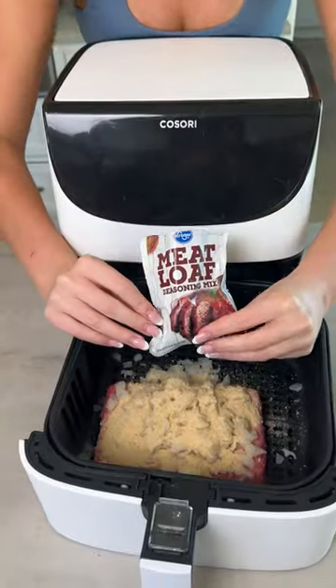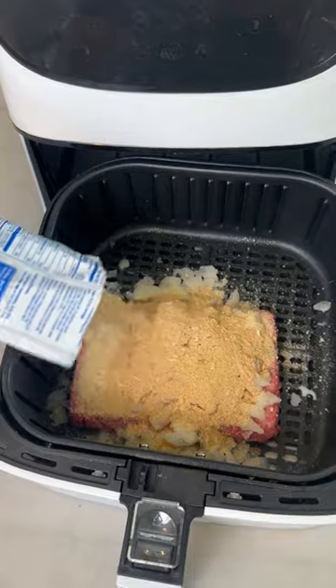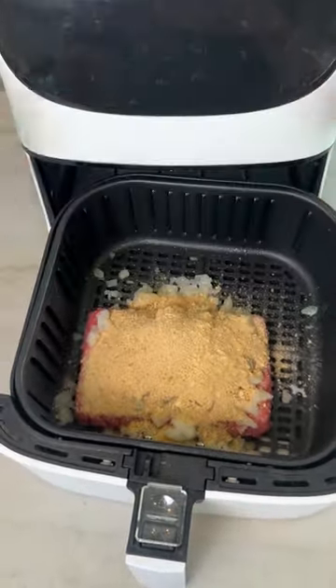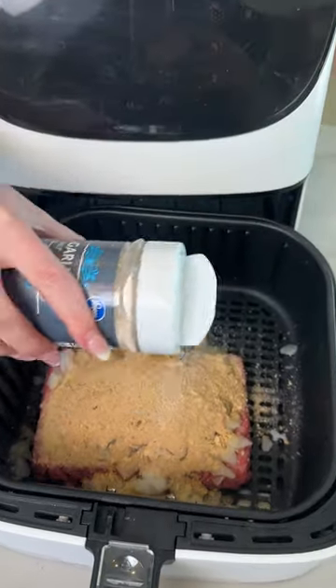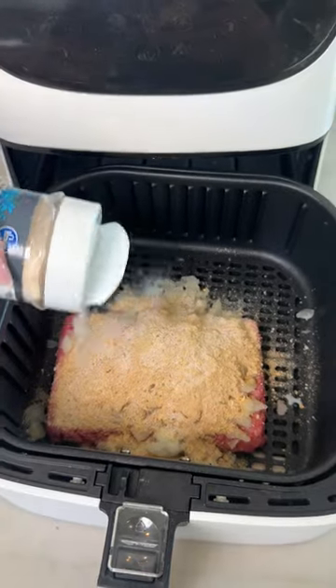Now we have some meatloaf mix. This stuff smells and tastes so yummy. Go ahead and just sprinkle that entire packet on there. I do like to add just a little bit of garlic salt — the mix is pretty low seasoning and not a lot of garlic flavor, so I add about a teaspoon of garlic salt.